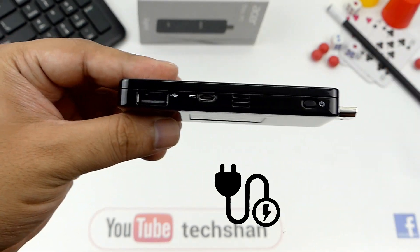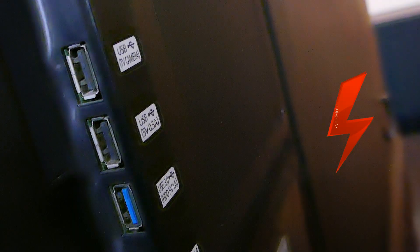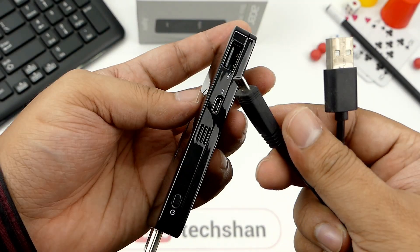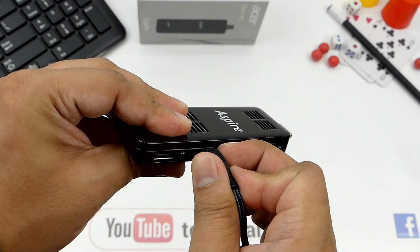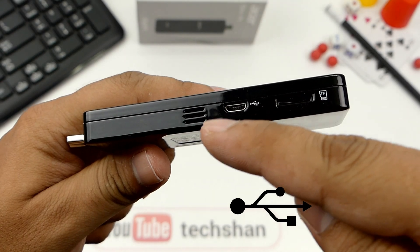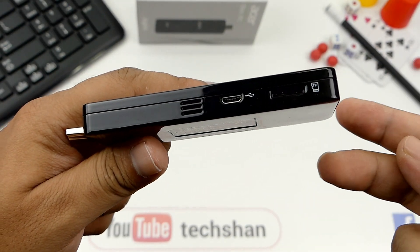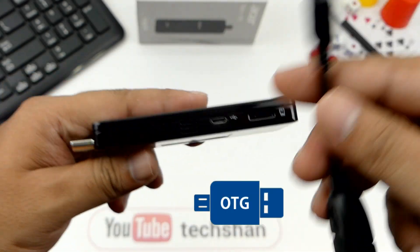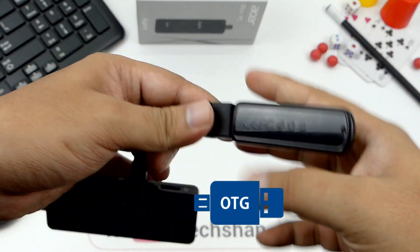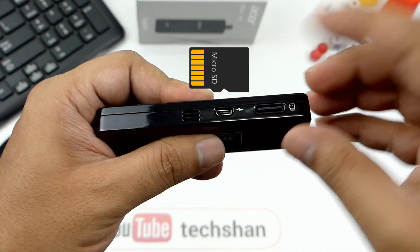A micro USB power slot where you have to connect your power adapter to drive power. If your TV has a USB 5V slot then you can use a micro USB cable to drive power from that slot, so you don't have to use a separate adapter. Here we have a standard USB 2 port. On the other side, we have one more ventilation opening, a micro USB 2 slot which you can connect accessories or even a pen drive using the OTG cable. And finally, the micro SD card slot for expanding storage.